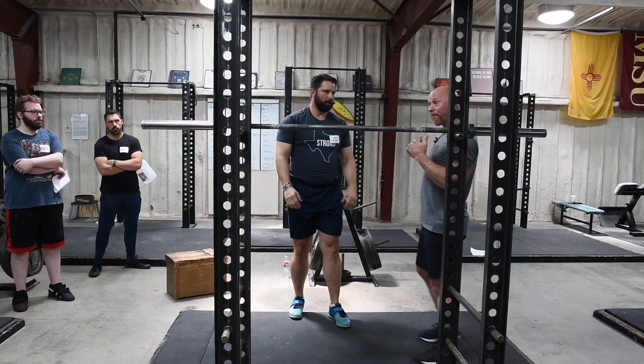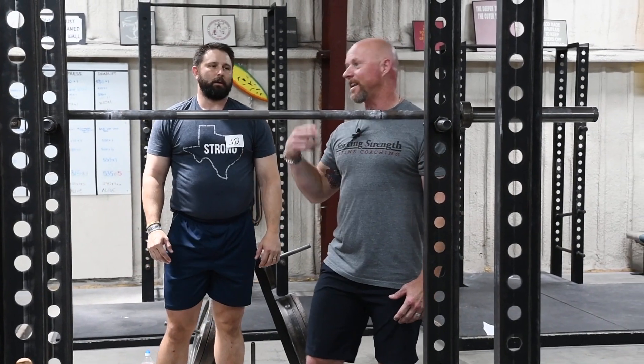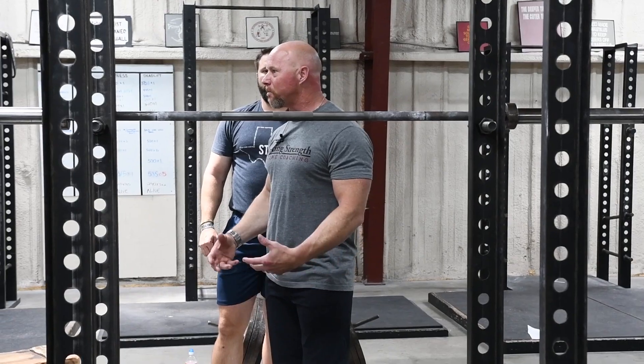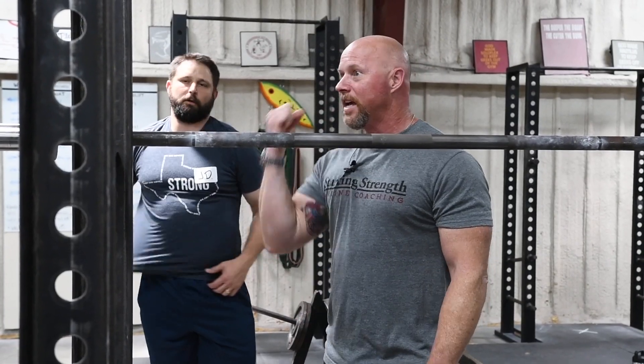If you see that his elbows are dropping or he's pressing the bar out in front of him — not getting a good bar path — correct that during this process. Make sure he's staying tight, that there are no power leaks in the press off the hip drive. Timing is the key to this — timing is the hardest thing to get down. Just hips and then press. Hips and then press.